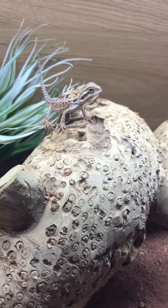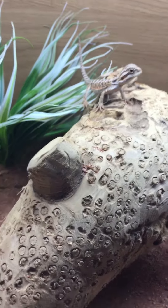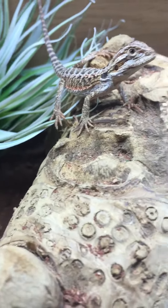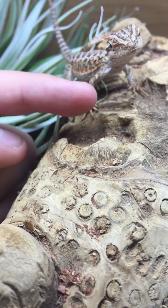Hi guys, welcome back to another video. Today I'm going to be showing you an update on Flame. He's got some new stuff — he's got a plant at the back. At the moment he's the size of my finger, as you can see.